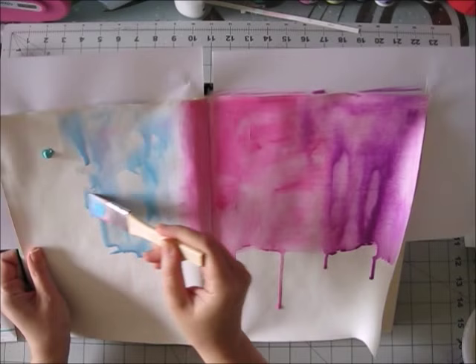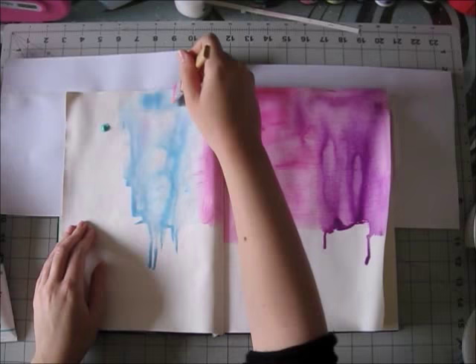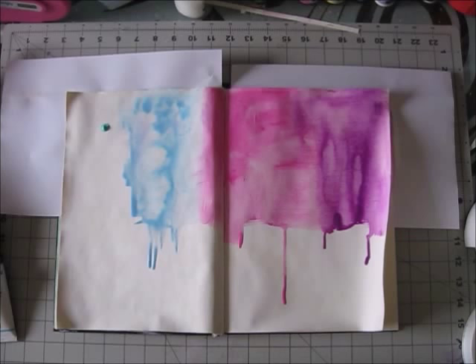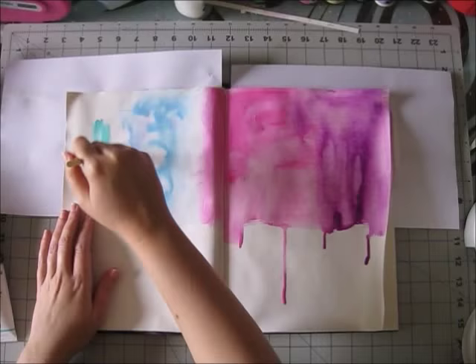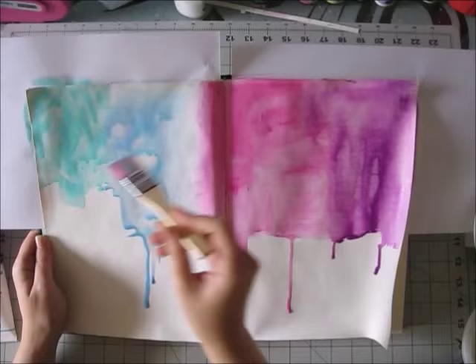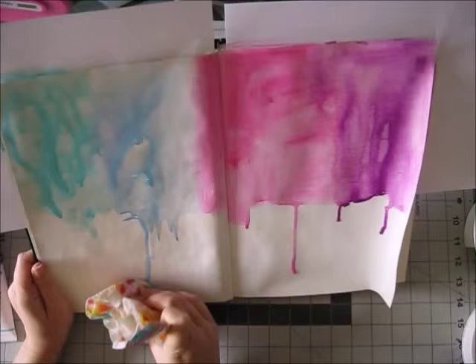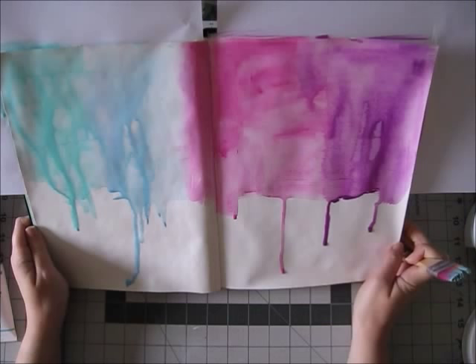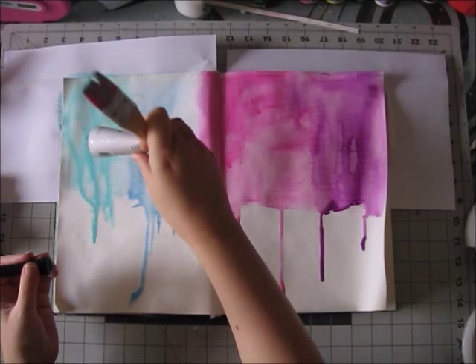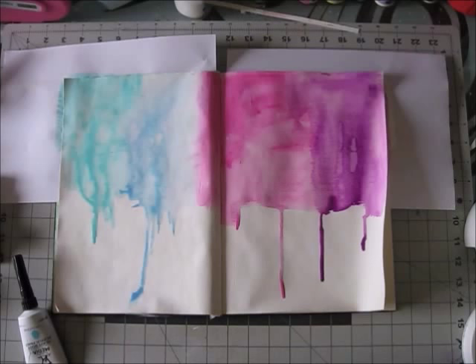I think one nice thing about getting a set of paints like the Dina Wakeley paints — let me give a little background. If you want to do art journaling or get into mixed media, it's always hard to decide which paints and which colors to buy. I can tell you it's not a simple decision. I'm sure I bought too many, and some colors I won't use as much.